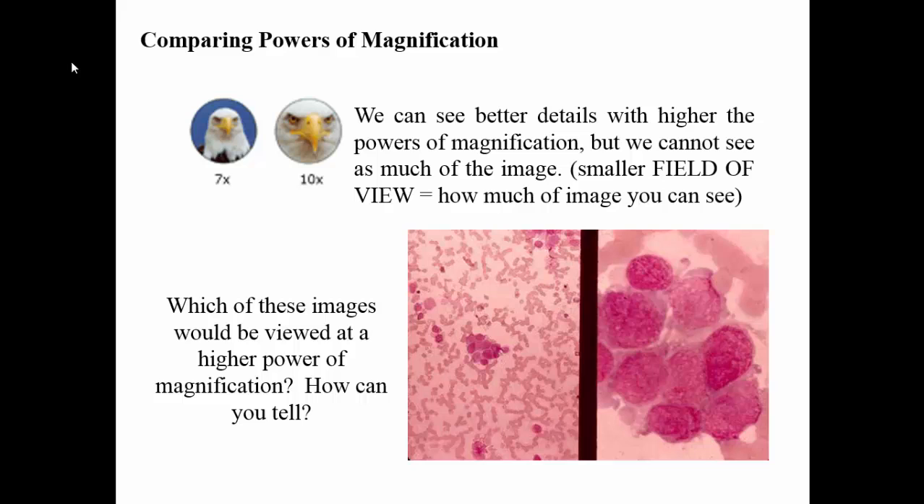Once you increase the powers of magnification — for example, going from the lowest objective lens to the medium objective lens — you're going to notice that you should see a lot more detail, but you're not going to see as much of the image, as much area. We say that this is the smaller field of view. The field of view is defined as how much of the image you can see through the microscope. At 7x, like a low-power situation, you can see the entire face of the bald eagle and even the sky behind it. But once you change it to the next highest power — in this case 10x — you can only see the beak, eyes, and a few feathers, but you can see a lot more detail. So the left-hand side would be the lower power, the right-hand side would be the higher power of magnification.